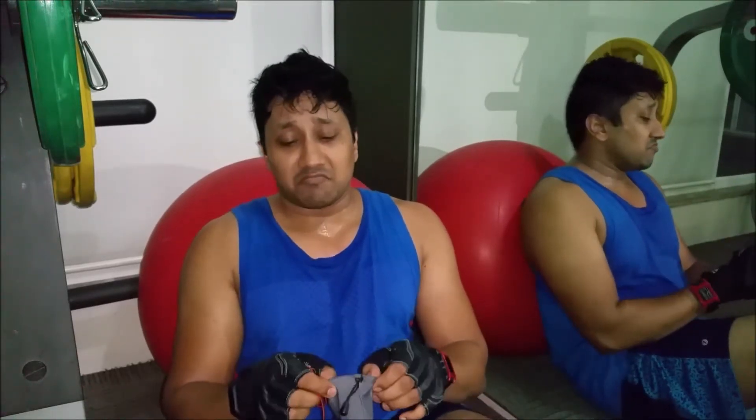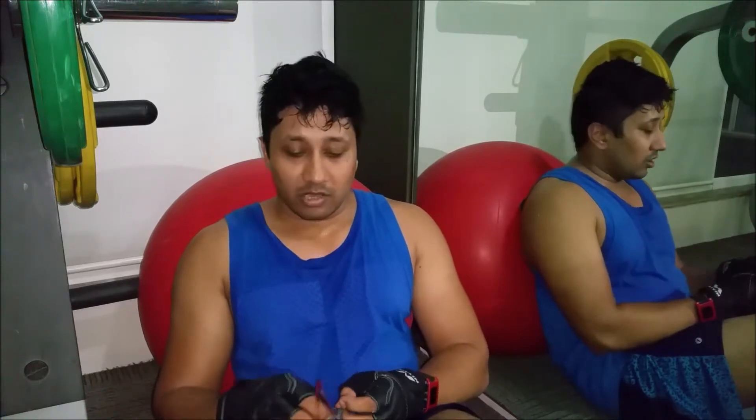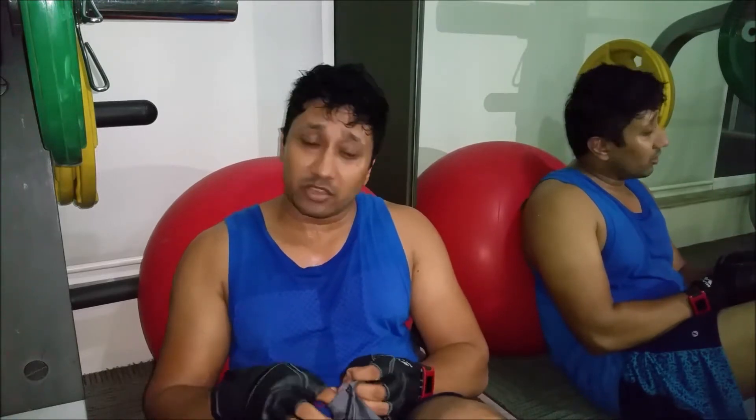It charges pretty fast — within half an hour the entire thing gets charged because the battery is already small. It gives you a music time of around 3 hours, and at full volume maybe around 2 hours 15 minutes or so. But that's good enough — you don't really go to the gym for more than 2 hours.